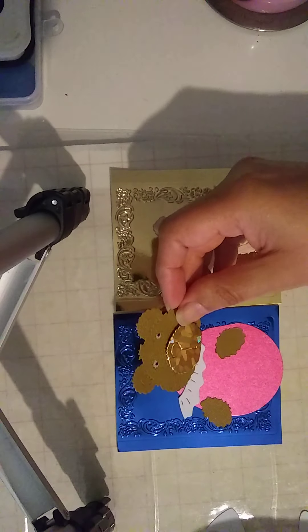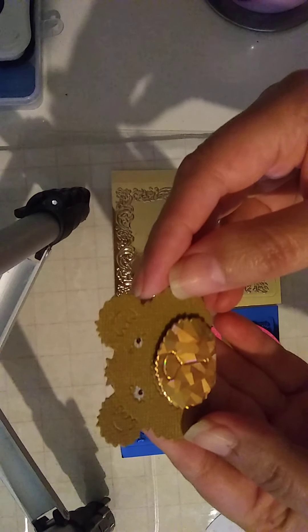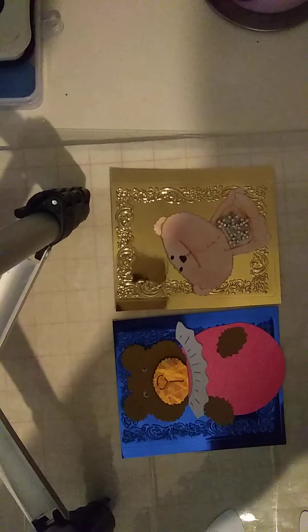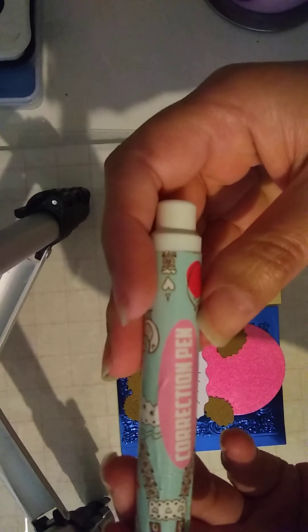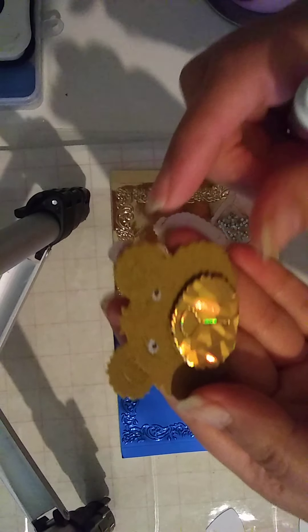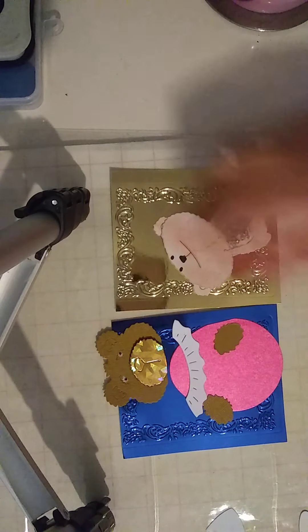I'll tell you what I did his eyes with because you'll be shocked. For the white bit I used correction fluid, and then for the black bit I just used a Sharpie. It came out nice, and with this bit it's just a Sharpie.